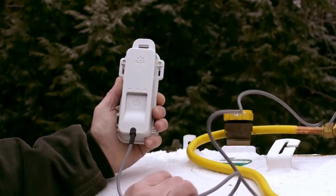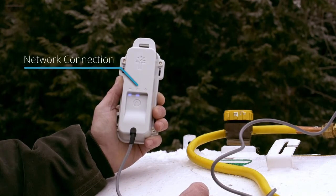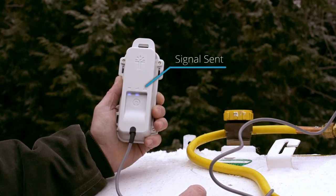The first LED will turn solid blue when the monitor confirms the battery level. The second will turn solid blue when the monitor connects to the cell network. The third LED will turn solid blue when a reading has been successfully sent and setup is complete.